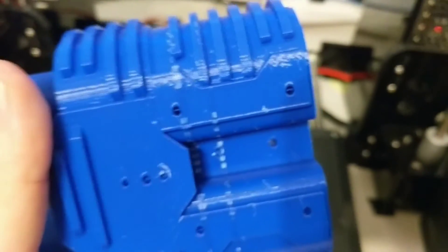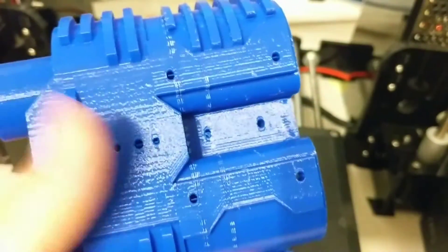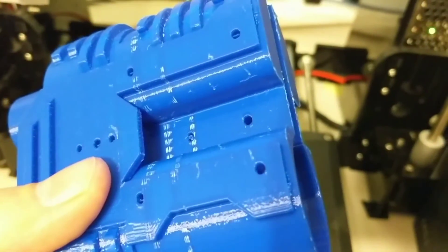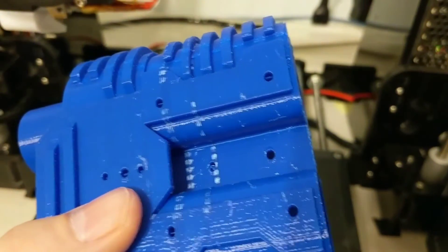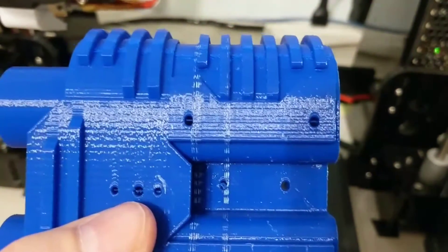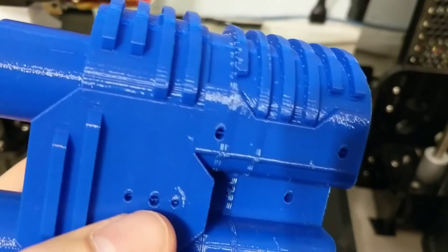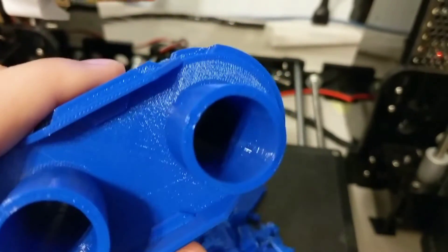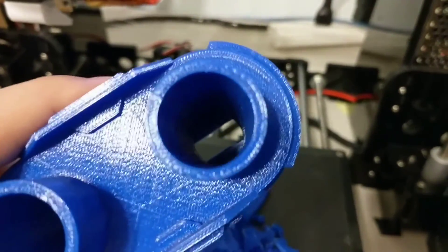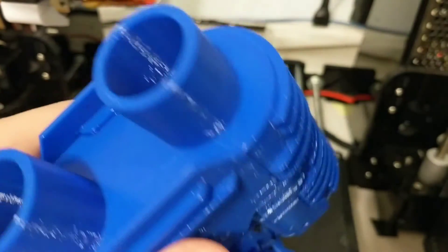All they do is tell the printer to do one layer gap between the support material and the piece — that's what I saw on the videos today anyway. I'm not really sure why other slicers can't do this. Or maybe they can, I just don't know. If you know, let me know in the comments.